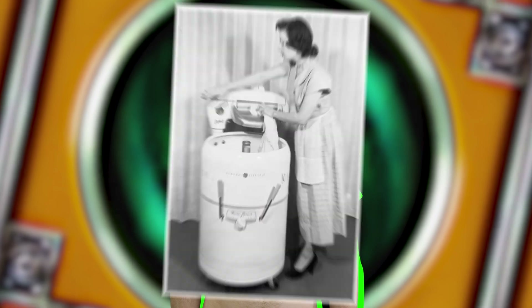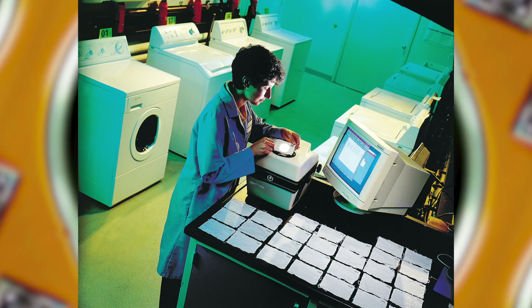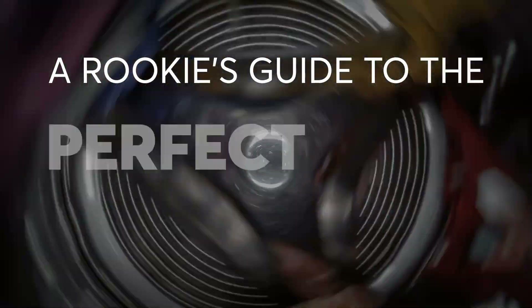Just because you're new to laundry doesn't mean you need to learn things the hard way. Based on our experts doing thousands of loads of laundry over the past 80 plus years, here's how to keep the clothes you love looking their best.